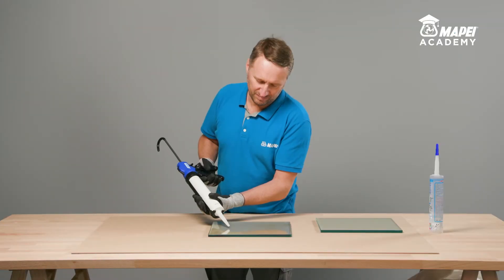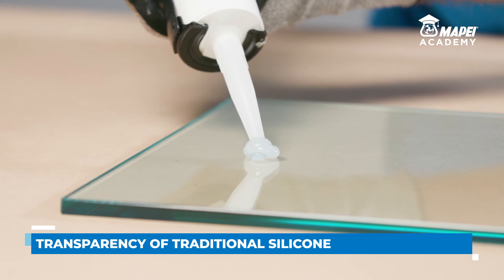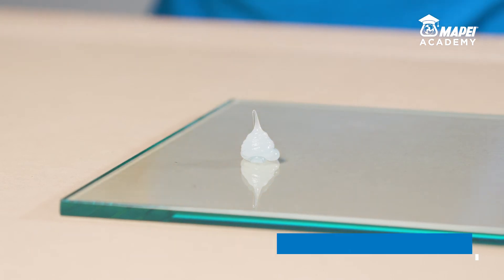Normally, when a colourless sealant is required, traditional transparent silicone is used, which is formulated with raw materials and fillers that give it a milky, semi-transparent appearance.